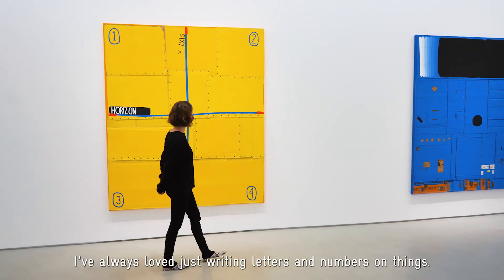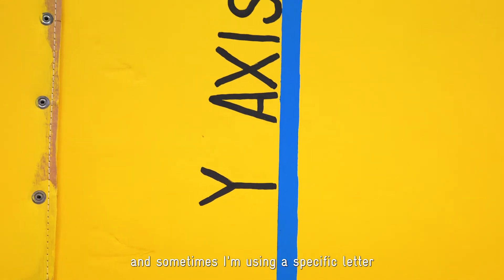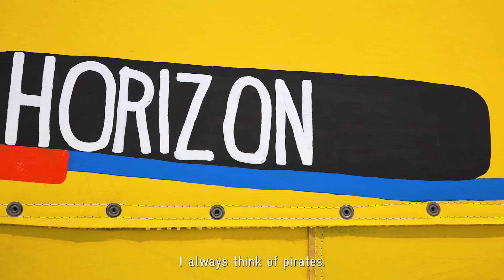I've always loved just writing letters and numbers on things. Sometimes I'm doing it because it feels good, and sometimes I'm using a specific letter because of the sound that it makes. Like when I say the letter R in my mind, I always think of pirates.